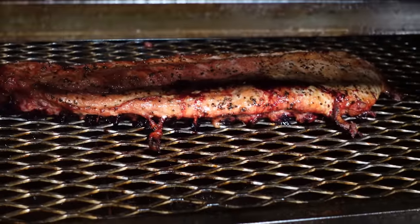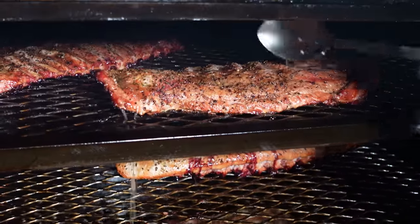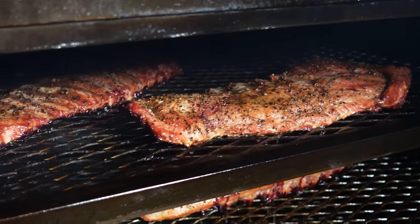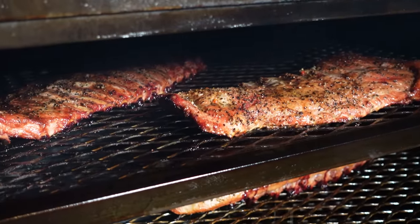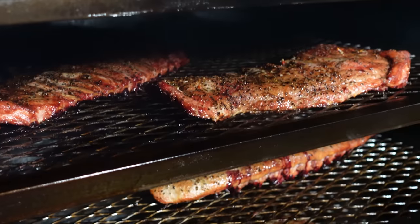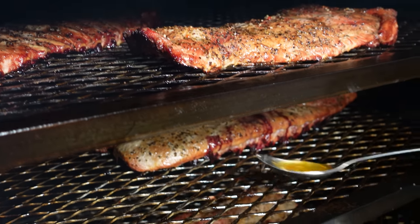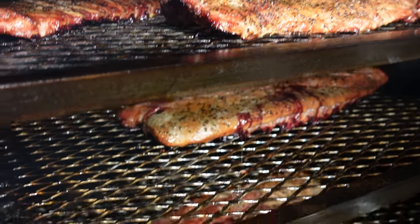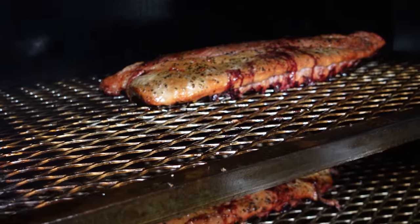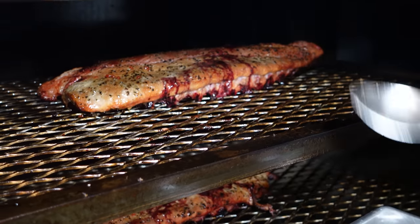I don't use sprays or spritzers. What I do is old school — just go right on top with the mop. You can hear that sizzle from cooking hot. We're running these ribs at about 300. We're going to get a little bit more color on them, then we're going to wrap them and get them back on.